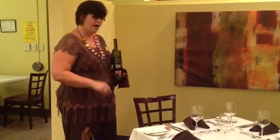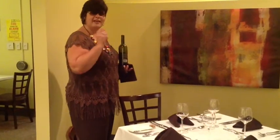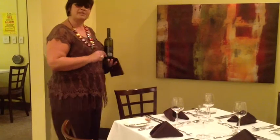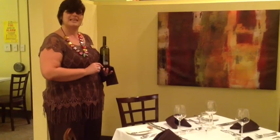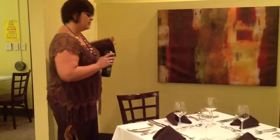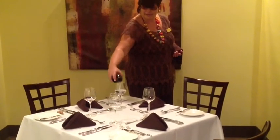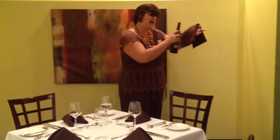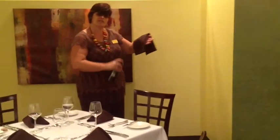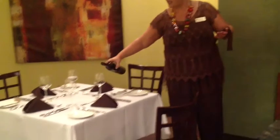They will sample the wine. They may swish it, sniff it, and take a sip. If they accept it, the host gets their glass filled last. So at this point I would go to the eldest female and pour, giving it a twist. I have the serviette on my arm so I can keep wiping any drips as I go around the table.